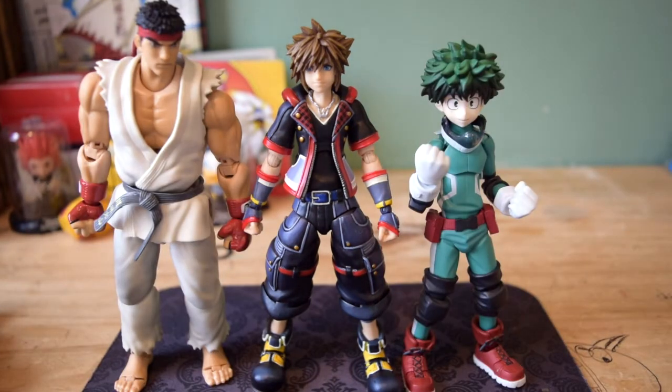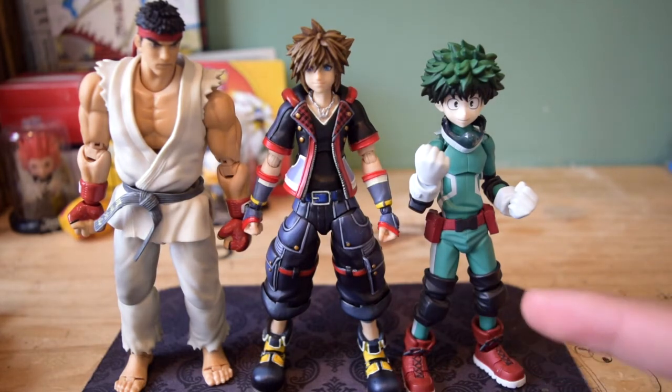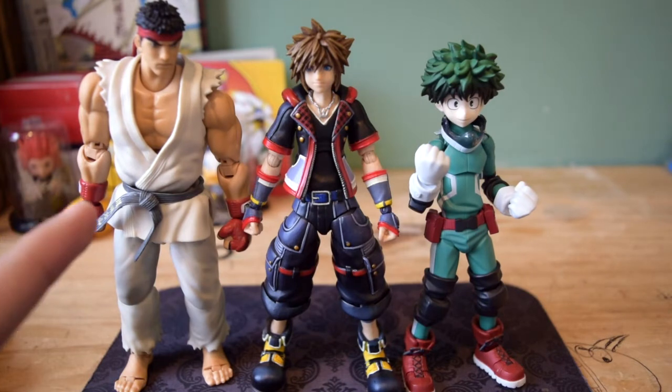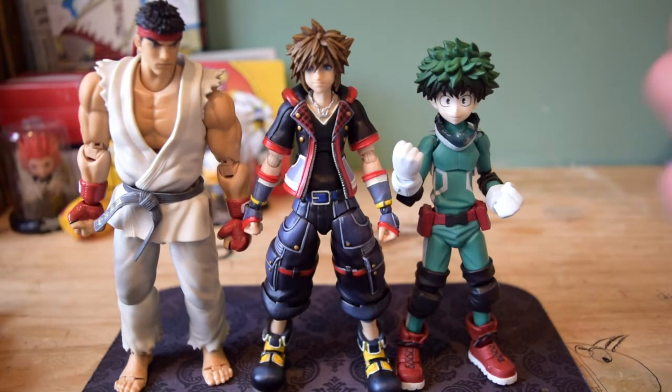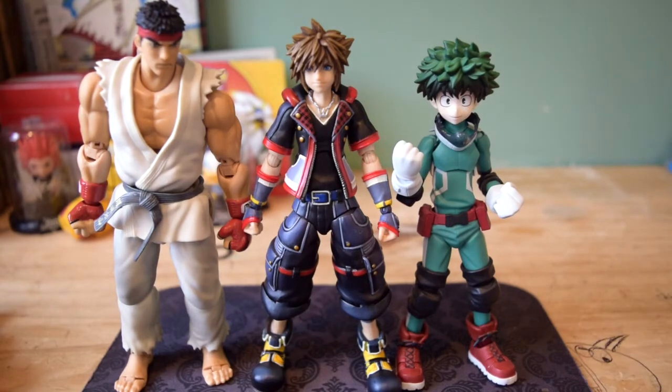Next up we have Sora next to the Figma Deku from My Hero Academia. If you have not been watching My Hero Academia, what is wrong with you — you really need to watch that anime, it's absolutely fantastic. We also have him next to the SH Figuarts Reel. Just having Deku and Sora next to each other in scale — I absolutely love the way this figure is in scale with all these other figurines.